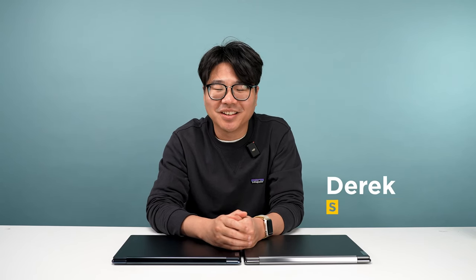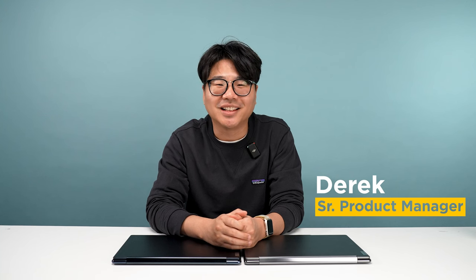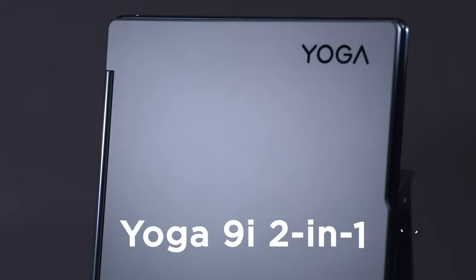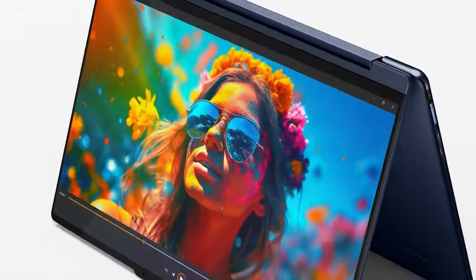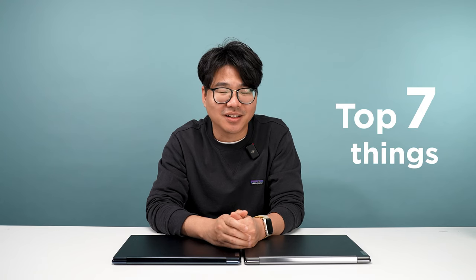Hi, my name is Derek. I'm the senior product manager at Lenovo. Today I want to talk to you about the new 2024 Lenovo Yoga 9 2-in-1. In the last two years, we looked into every detail of the laptop that we can improve upon, from CPU-GPU performance, overall design, to camera, keyboard typing experience, display, battery life, everything. But today we will not go through all the specs, but only focus on the top 7 things I like the most — not only as a product manager, but also as a user. We have spent every day in the last 5 months on this laptop. Hope you like it.